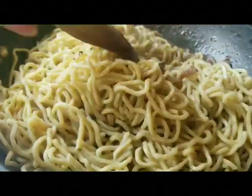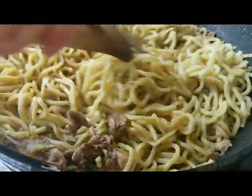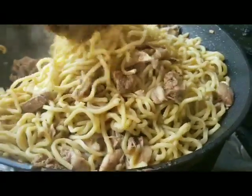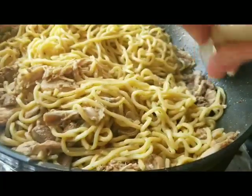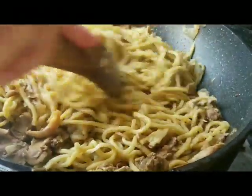Now it's time to put the pansit or lo mein into the pot — just dump it all in. Mix everything together to incorporate all the flavors. Taste your seasoning: it's up to you to add salt and pepper to your liking. If it's too salty, add more water or a little sugar; if it's too bland, add more salt or pepper.